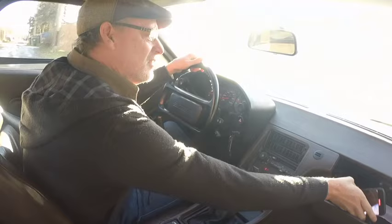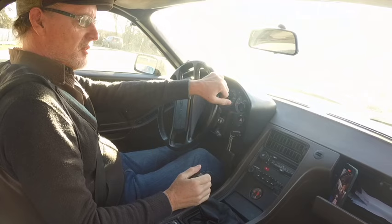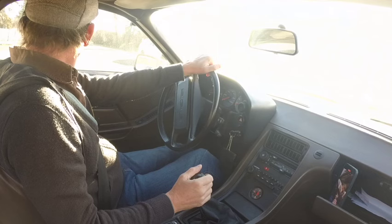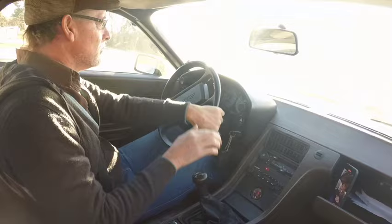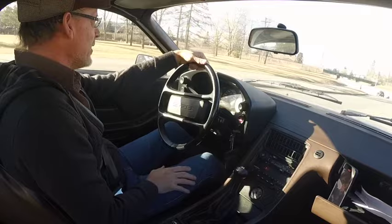The camera's probably not going to stay there for very long. The dogleg first gear takes a little bit of getting used to but becomes second nature after a while. The engine has lots of torque — the first few times I was driving it I was starting in second gear and it didn't seem to matter.